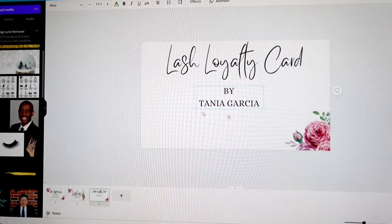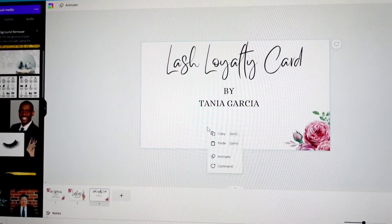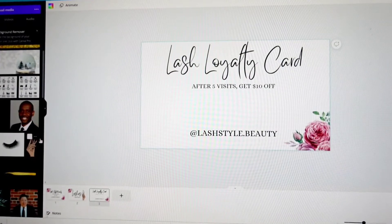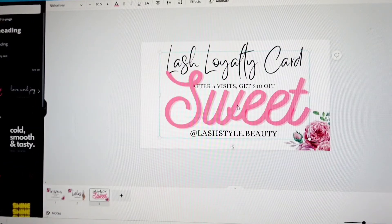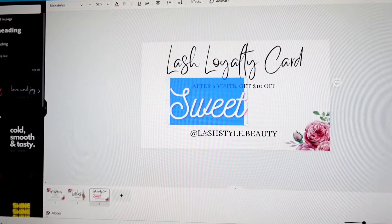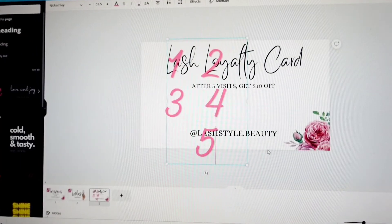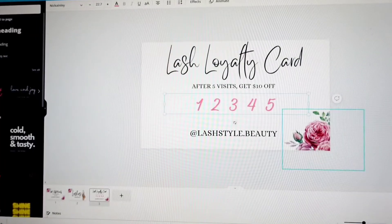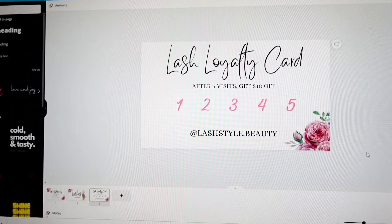A lot of the time you can go back to whichever card has the information you want. I want to include her Instagram on the loyalty card, so I just copy it, go to the loyalty card, and paste it. Then I write her terms. Down here I put numbers — I went to text and clicked on the font called Suite, which is a Nicolene font. I made it smaller and wrote one, two, three, four, five. You can make them smaller and add more space in between them.